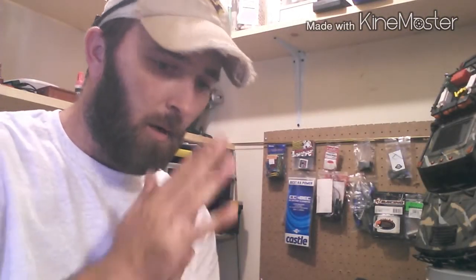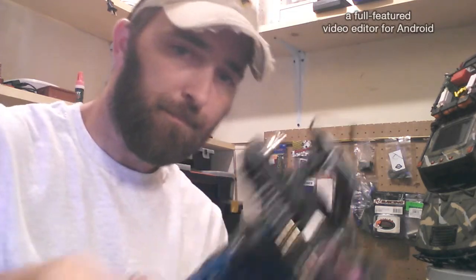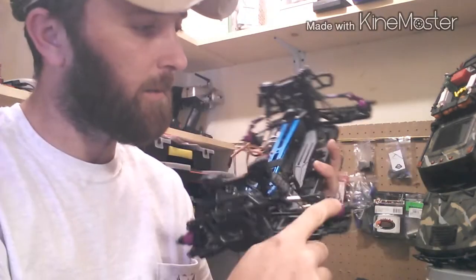I'm trying to get an electronic setup for my Red Cat Volcano EPX Pro. It's a brushless four-wheel drive monster truck, 10th scale. When I bought it I bashed it for a little while and broke a couple things - broke a steering knuckle - so I upgraded that stuff with aluminum. The purple you see here is aluminum.